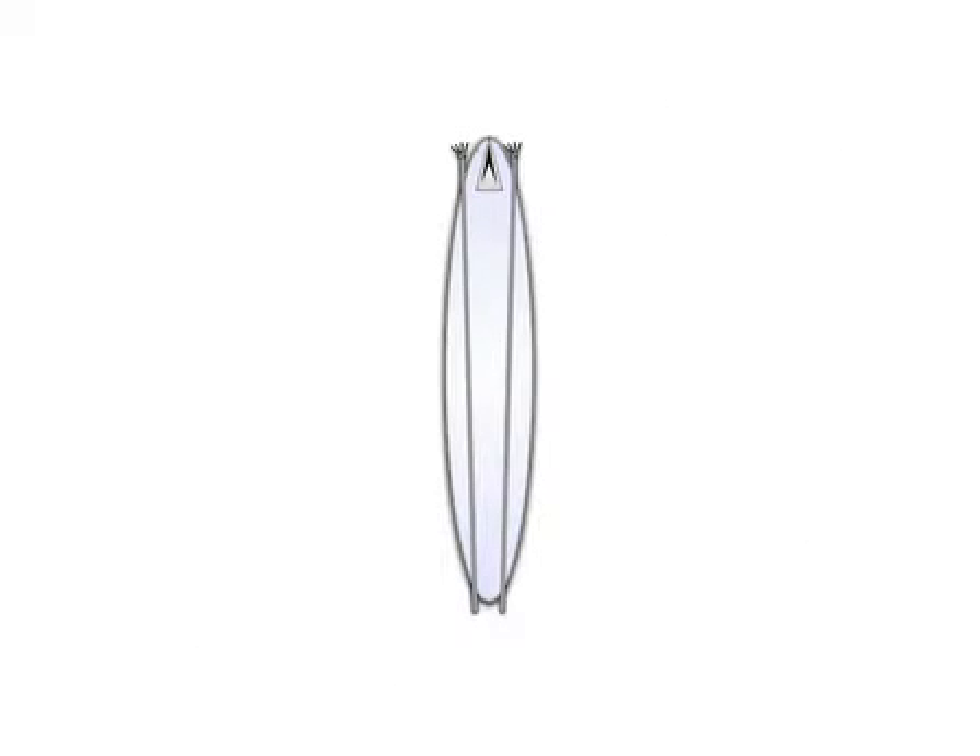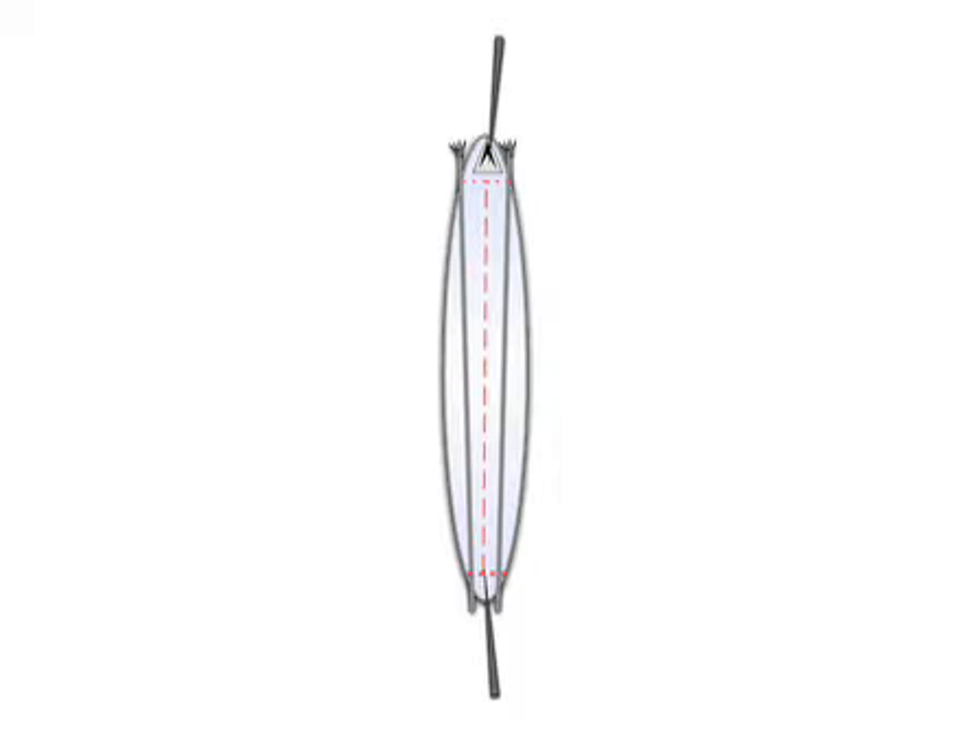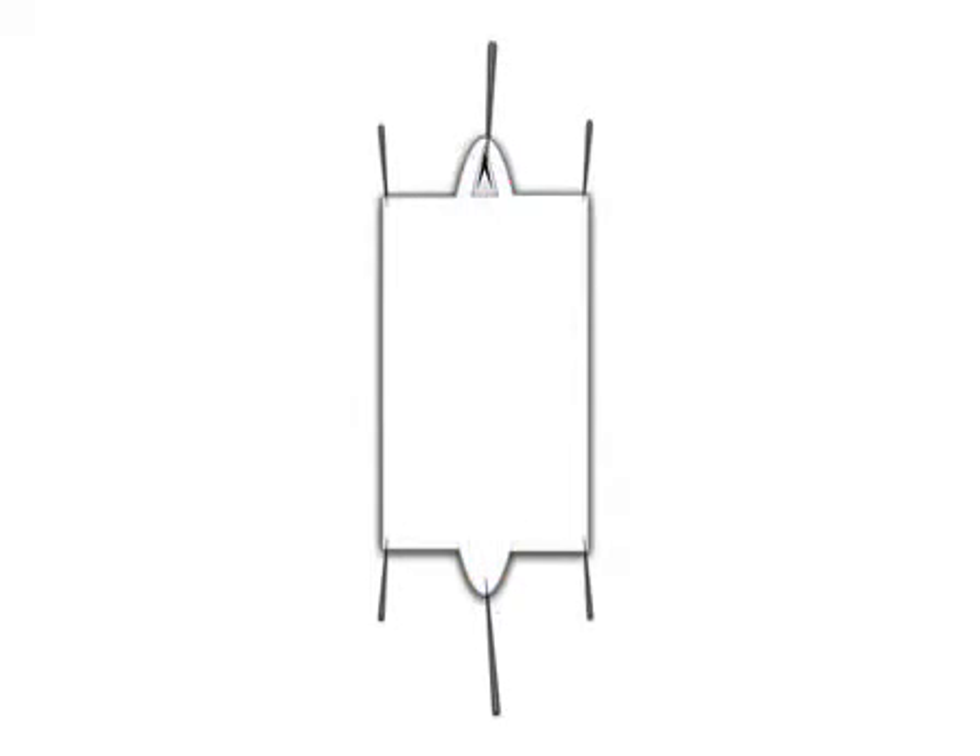This procedure begins with placing a third instar larva on the dissection plate. Pins are placed in the posterior and anterior ends of the larva. Scissors are used to cut the larva open and forceps are used to remove the internal organs. Finally, four more pins are placed in each corner of the larval body wall to hold it taut during fixation.